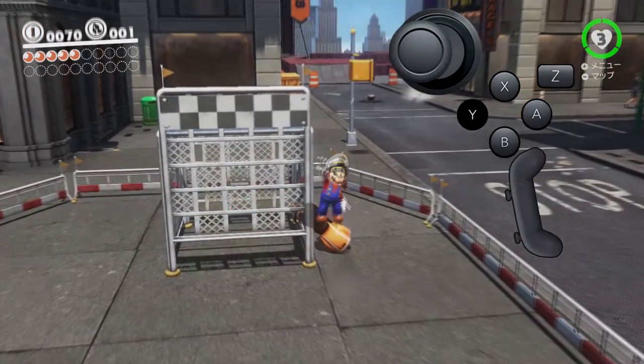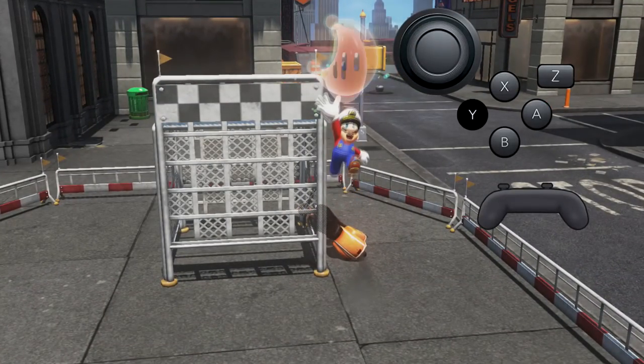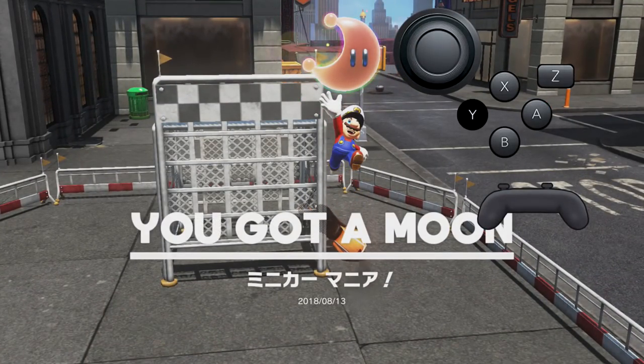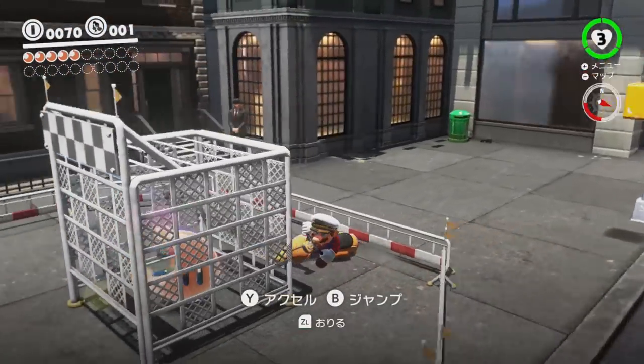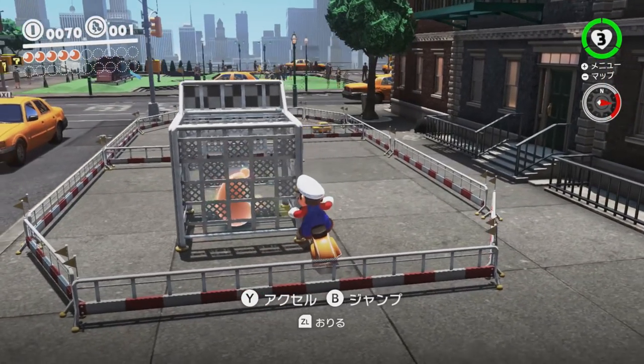Let the scooter slowly slide to the right until it slips. The moment after the scooter slips, you'll need to turn the scooter left so that Mario leans just far enough to collect the moon, all while awkwardly holding the controller sideways. If you miss the timing, then this trick is easy to retry by lining up the scooter again against any other corner of the cage.